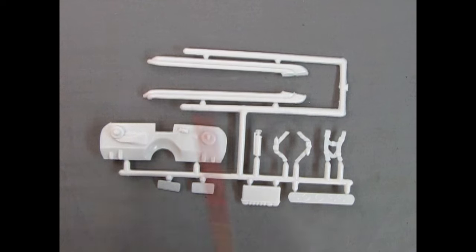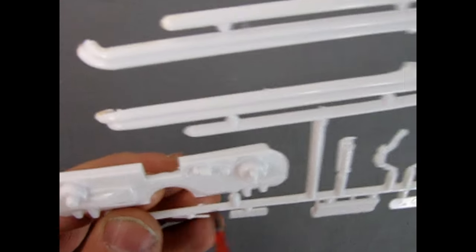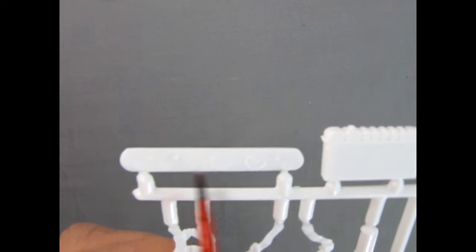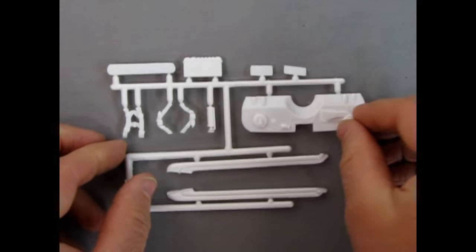This parts tree includes the racing exhaust pipes, the firewall with heater motor and brake system, a fire extinguisher, three-piece racing harness, racing instrument panel, radiator, and stock-looking license plates. The firewall has wires molded in place coming off the coil, which is really nicely done — though the detailing is somewhat light overall. On the back there are some mold marks to deal with for a nice flat fit.